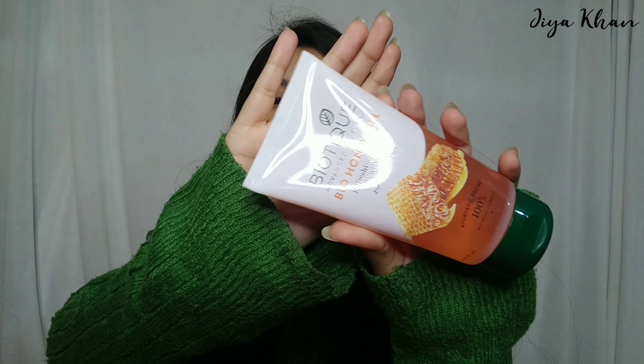So the first step is cleansing. I used this Biotique Honey Gel Foaming Face Wash. This is really good and it really suits me. So the face wash is done, and now I'm going to use steam.